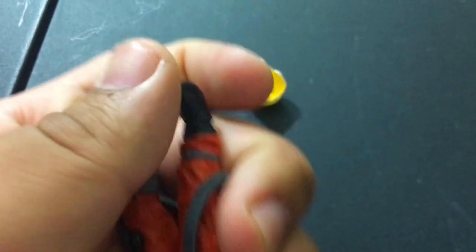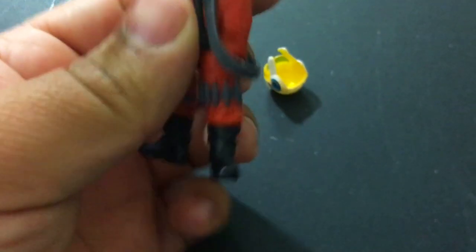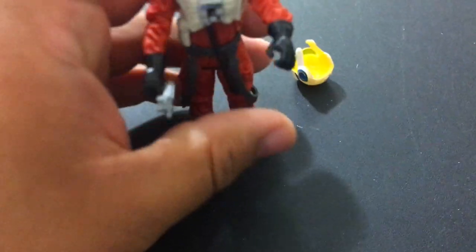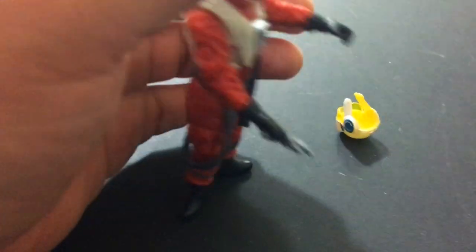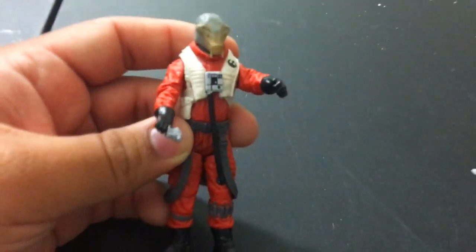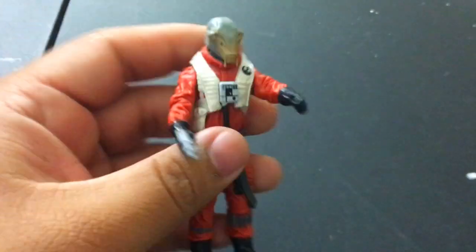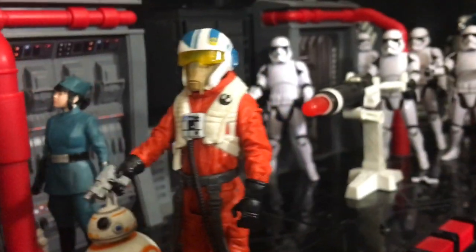Any ankle rotation? Yeah, 9 POA — I like where this is going. He kind of stands funny if you do that to him, but let's take a look at him in the little background over here and see how he looks.